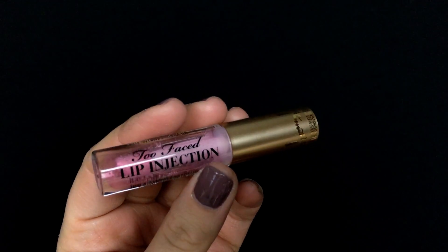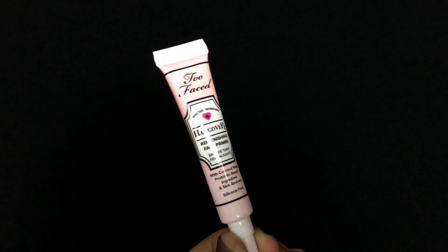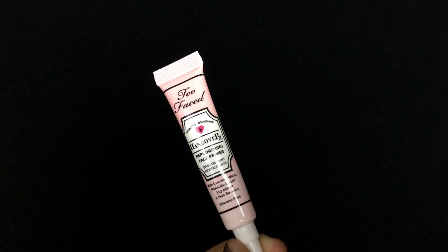I'm going in with the Too Faced Lip Injections and applying this to my lips so they'll get nice and plump while I do my face. This stuff does work but it hurts so bad. If you're interested in all the products I'm using, check the description box — everything is listed below. Then I'm going in with the Too Faced Hangover RX primer, which is really nice and moisturizing, applying it to my entire face.